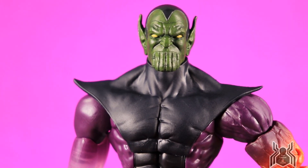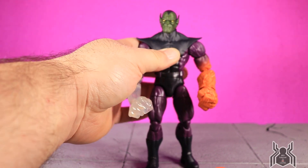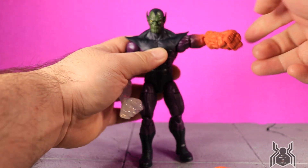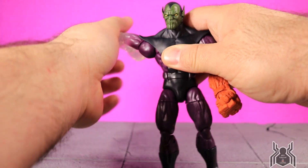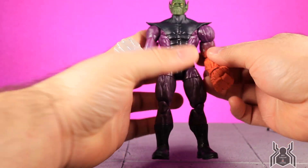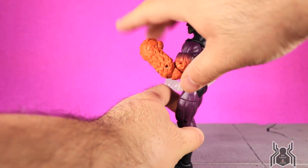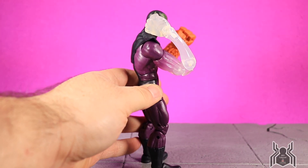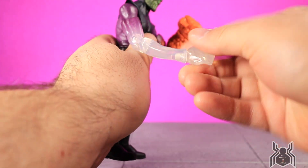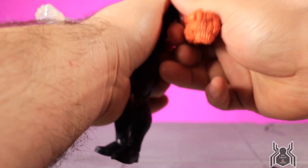Let's look at the Super Skrull's articulation. He can look all the way down and all the way up, so fantastic range there, with a full rotation in the neck and a tiny bit of pivot. The shoulder can go up quite high — the shoulder piece isn't really going to hinder it but you've got to work around it to get the full rotation. There is an upper bicep swivel on the left arm, and you actually get a double-jointed elbow with the Thing-type effect, giving a little more than 90 degrees. The stretched invisible arm also has a double-jointed elbow. The wrist swivels and there is a hinge for the fist on both sides. If you swap to the other arms, you just pop one out and put one in.